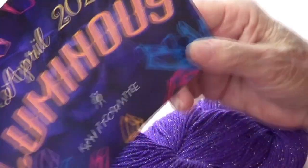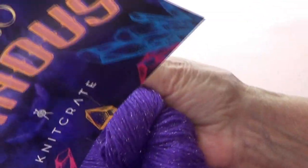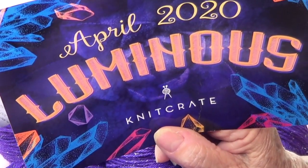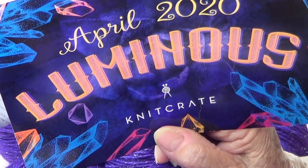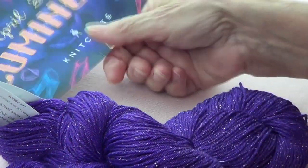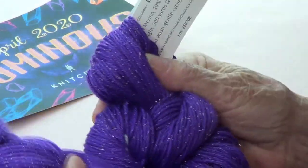Hello dear friends, we got our Knitcrate yarn and it's just gorgeous. It's called Luminous and it comes in three different colors: one is red called Ruby, another is a cream color called Diamond, and this purple one is called Lapis. So wonderful!